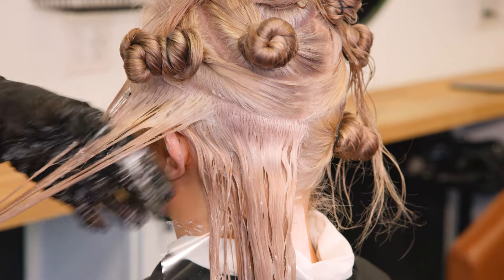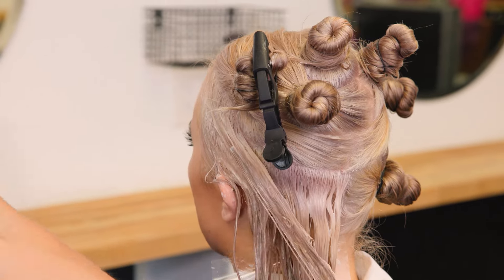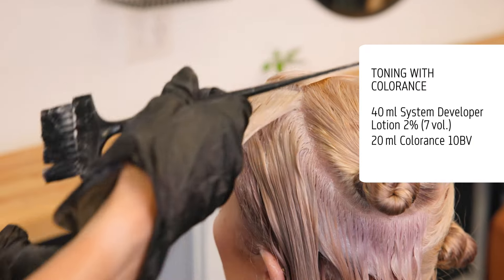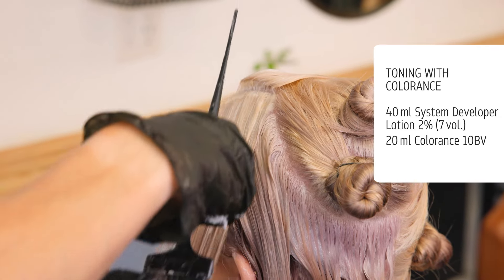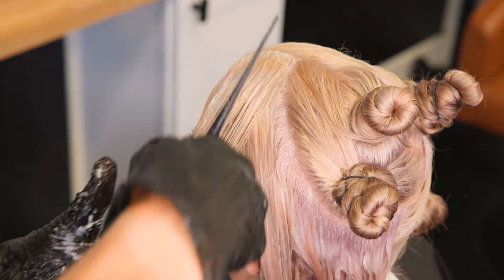I'm going to be toning today using the Colorance brand new toning shades. What I have always loved about Colorance is the amount of shine and brilliance that it creates in the hair. Colorance is pH balanced, vegan, ammonia-free, and silicone-free — so there are no animal-derived products in the formula.